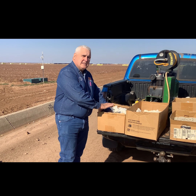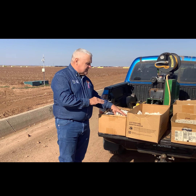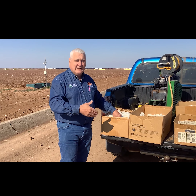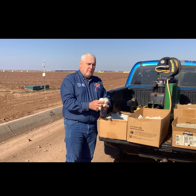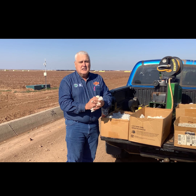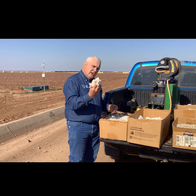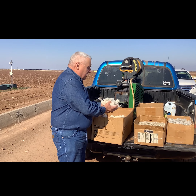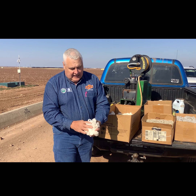Here we have a cotton plant that has been defoliated — the leaves are pretty much off of it, all of the bolls are open, and it's ready to be harvested. There are two different forms of harvesting cotton: one we call stripping, which strips everything off the plant, and the other is called picking, where the picker just picks the cotton out of the burrs and leaves the burrs on the plant. We do both here in southwest Oklahoma.